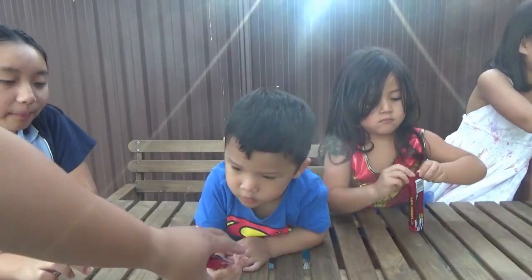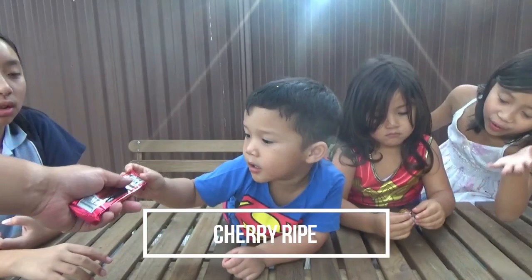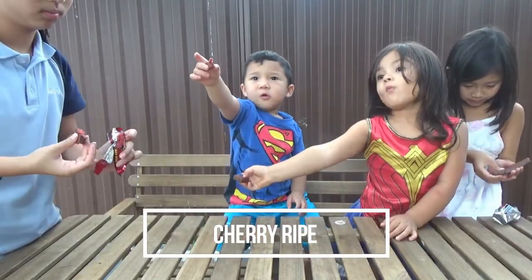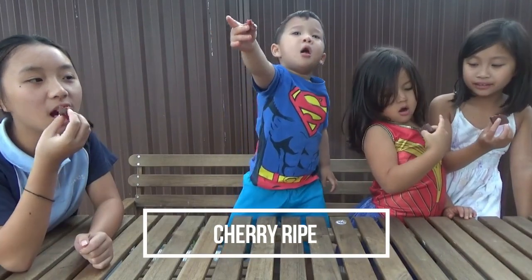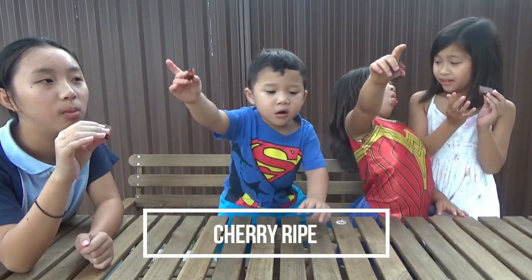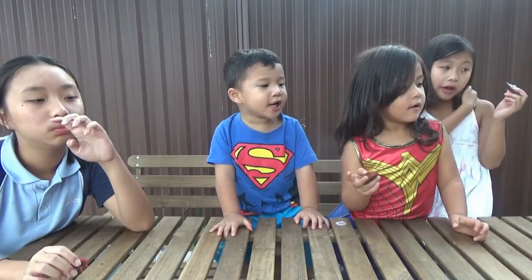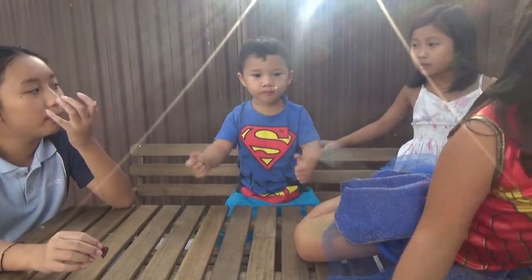Now the last one — you're gonna eat Cherry Ripe. You're gonna share it, okay? You guys already ate it! This is a fail. Is this dark chocolate? I haven't tried it yet. It's chocolate and coconut and cherry. You like it? All of them — which one do you like the best? Tim Tam! The Tim Tam? I don't like nothing. Tim Tam, watch it. Turn it up. Please!